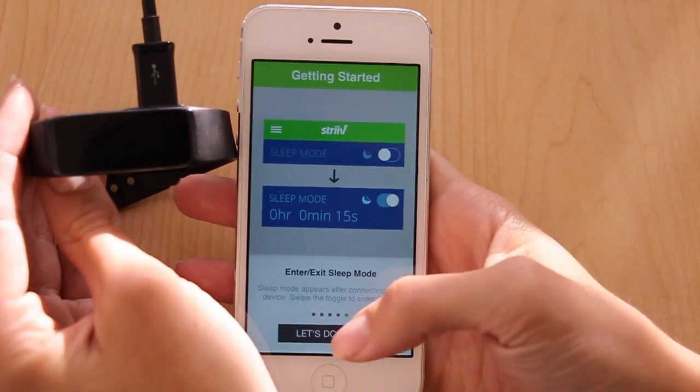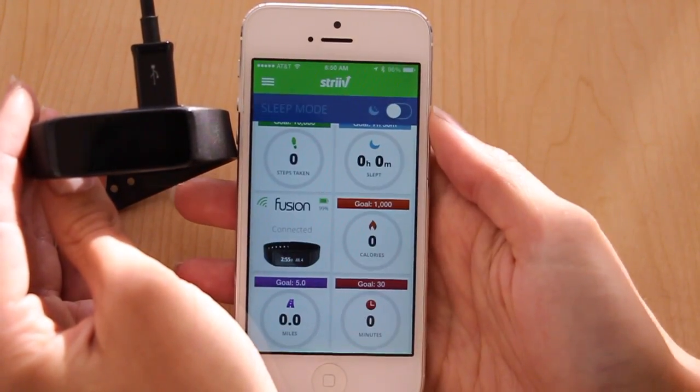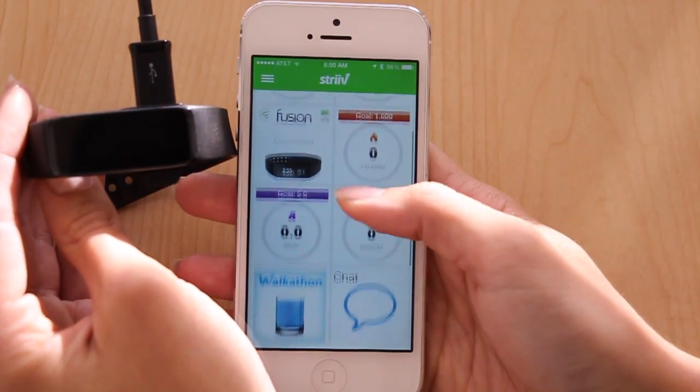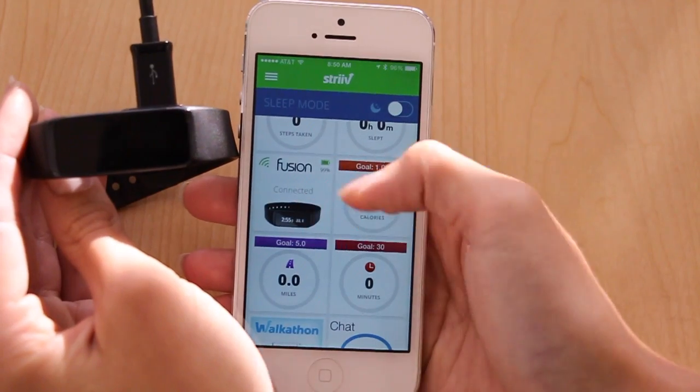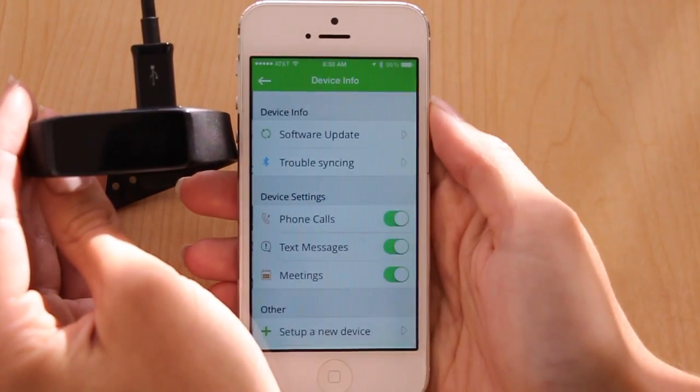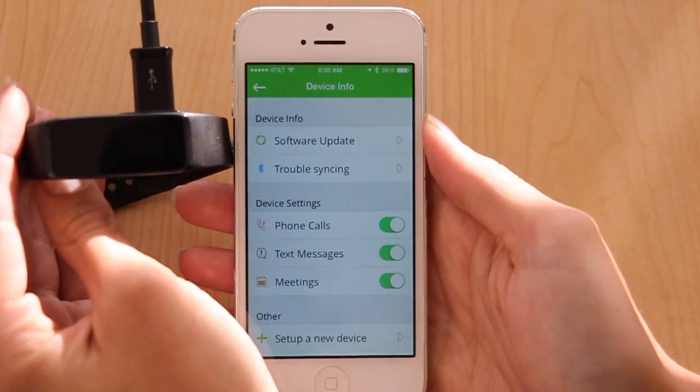When you're done with the tutorial, go ahead and press "Let's do this" to enter the Strive main app. Here is the Strive home screen. You'll see you have a Fusion device tile here. Tap on the Fusion tile to see more information about your device.